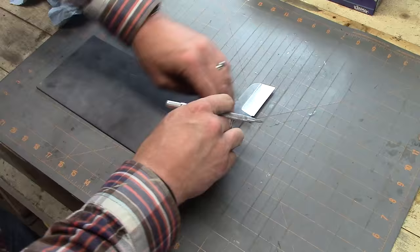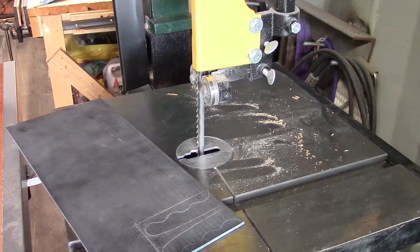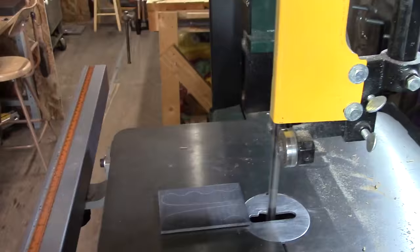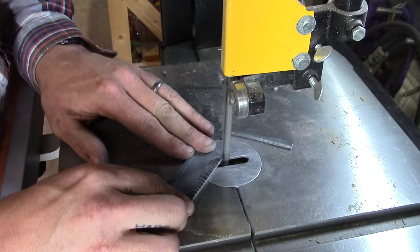I'm using black G10 on this knife — I also did another one with blue and black G10. This is 1/8" thick, a little thin, but it's fun to make different knives. I'm also trying to waste as little material as possible, so I'll cut the pieces squarely to be left with nice usable square pieces for the next project.